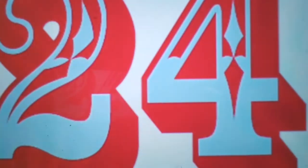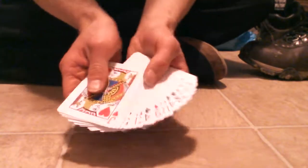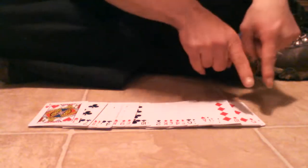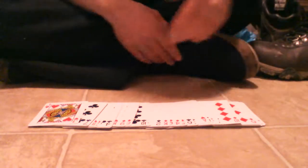Now we are at number 24, which is the instant card fan. Number 24, the instant card fan. Watch this — wait a second, that didn't quite work. How about I leave them right there? Did you see that? The instant card fan. The first time — the two times I tried, because I put them on top of each other, and just like that, instant card fan. I present to you the instant card fan.